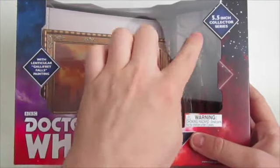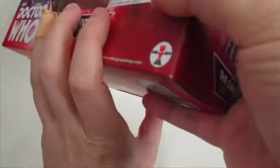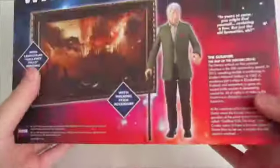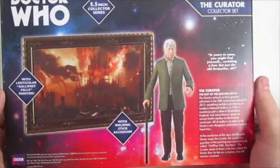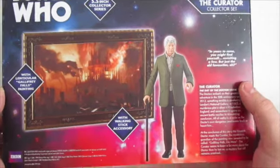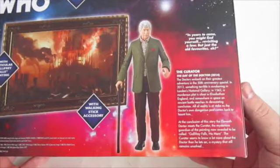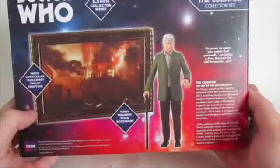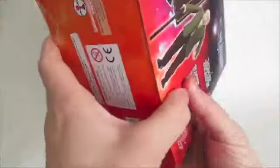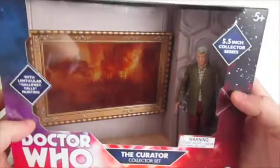The lenticular Gallifrey Falls painting is featured prominently. Nice figure display — 5.5 inch curator collector's set. More details on the sides of the box. On the back: 'in years to come, you might find yourself revisiting a few, but just the old favourites, eh?' Walking stick, painting. The figure itself is actually a really good likeness. I don't want to concentrate too much on the box — I always wanted to give you guys a quick overview of it.